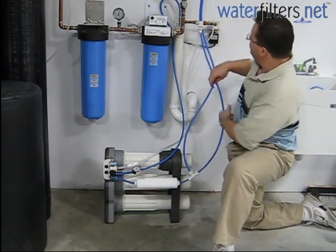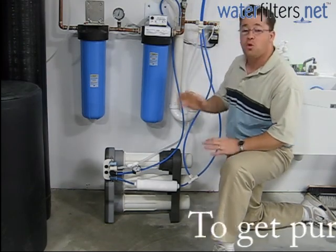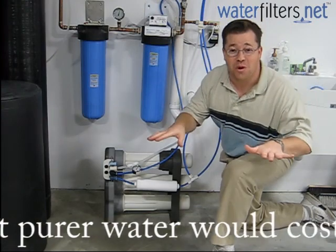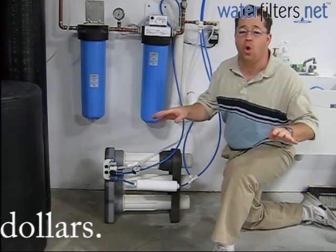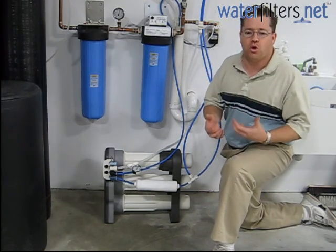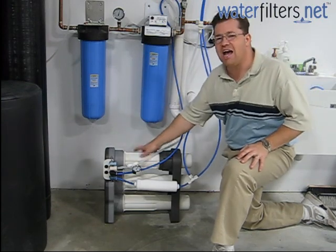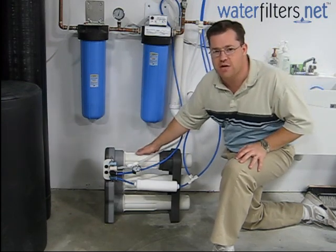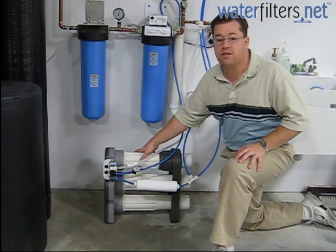We send it through these two water lines into our kitchen area and that's where we drink it — great water. I love this water. It has virtually no odor, almost no taste, and it is ultra pure water. I don't have to worry about any contaminants. 95-plus percent of everything is removed from the water with this RO system. It is great stuff.